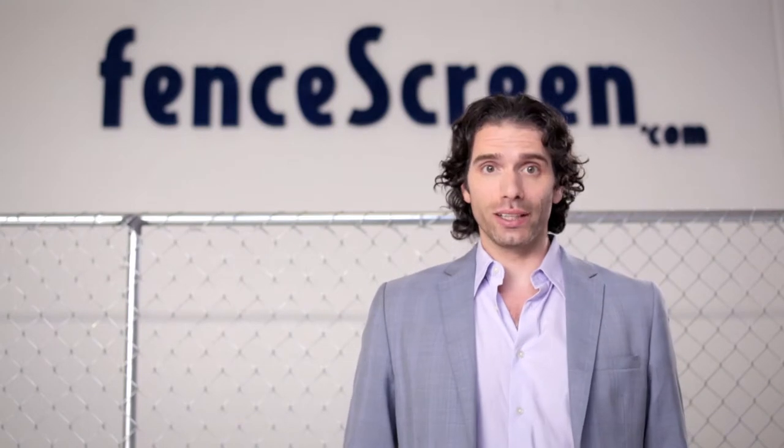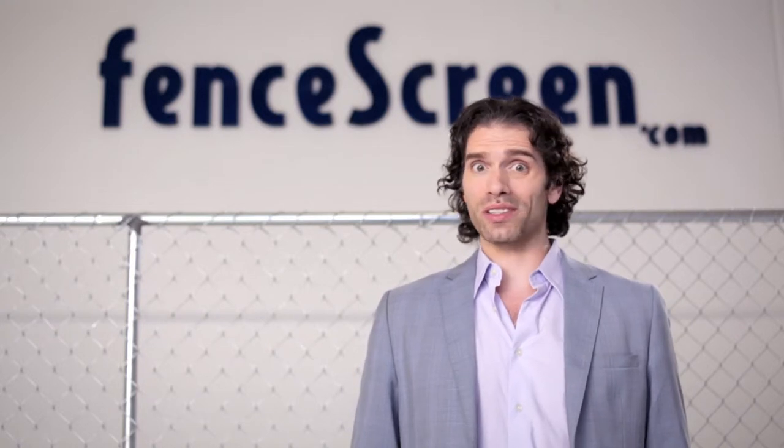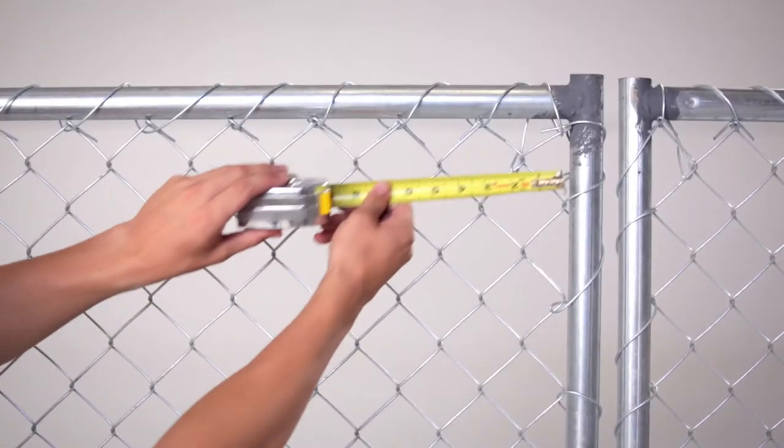Listen up and listen good, because I do not want to screw this up for you. If you don't get what you want from fence screen — if it shows up and it's the wrong size — that's on me. I will not let that happen. So let's do this right from the beginning.